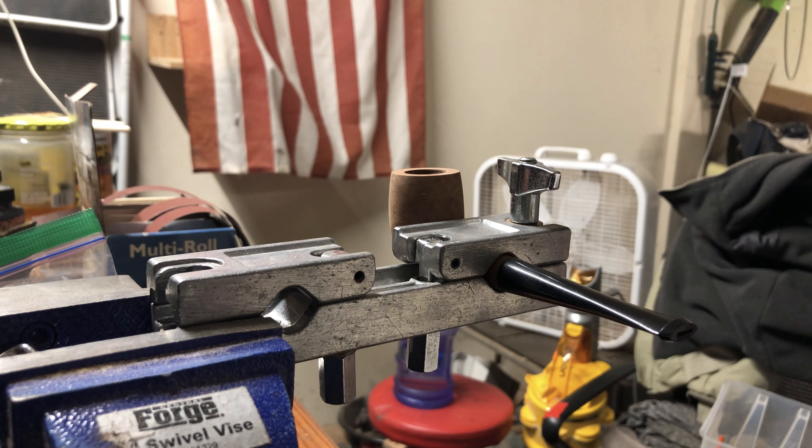Hey there guys, it's Mason with Rig Pipes. I wanted to make this video because recently I've been receiving a lot of questions about something that I posted on my Instagram. I received probably 20 or 30 personal messages wondering what it is that I was using. So I figured instead of taking all that time trying to do it through text, it would be better to just send you guys a video so you can see what it is that I'm doing.